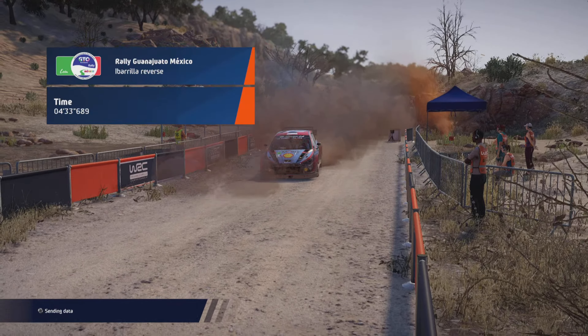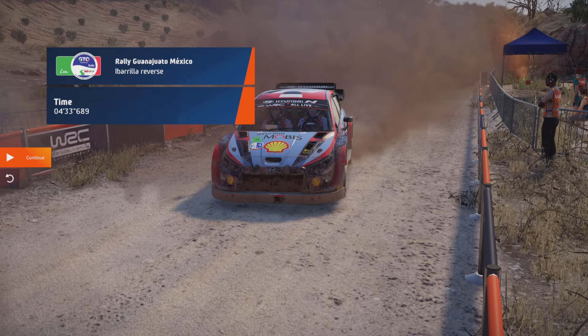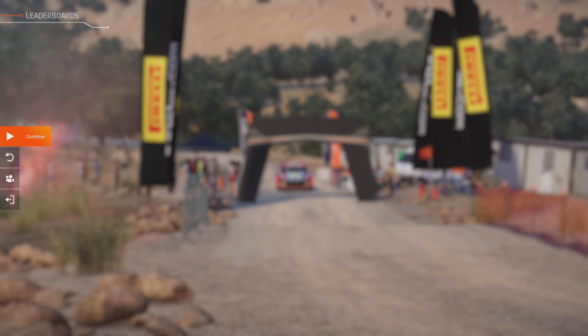Right 5, over crest, tightens, 3, long, 30. Left 5, 30. Right 5, and left 6, tightens, 4, long, 80.